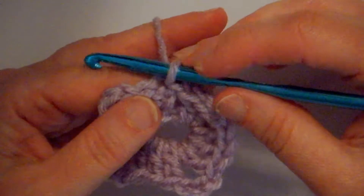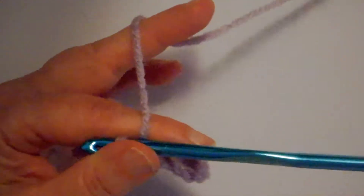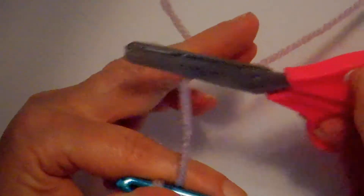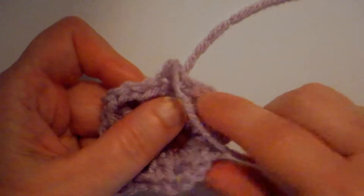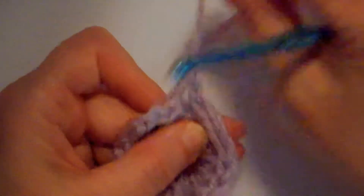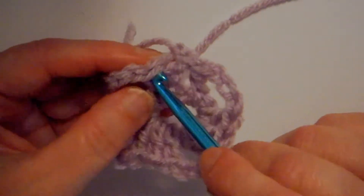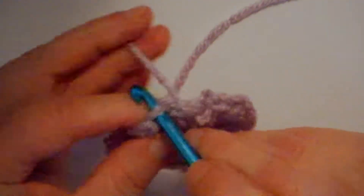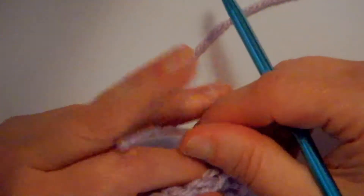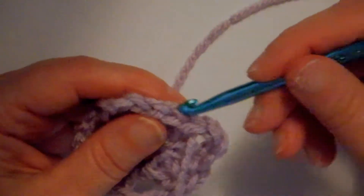I'm going to tie off my yarn: chain one, clip the yarn back here, pull the hook right toward my face, and pull on it to tighten up the yarn. You can take a yarn needle and weave it in, but I'm just going to use my hook and weave it along, because when I do the subsequent rows it's going to get buried — that helps so I don't have to spend a lot of time weaving in my yarns at the end.